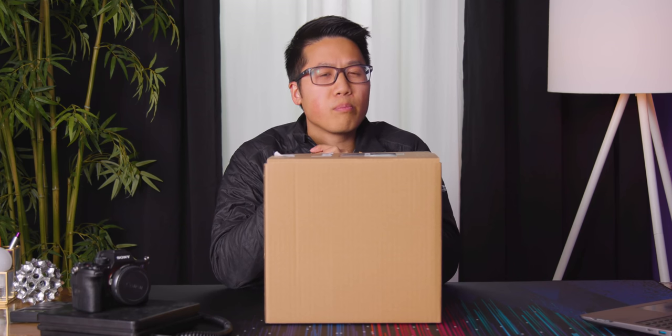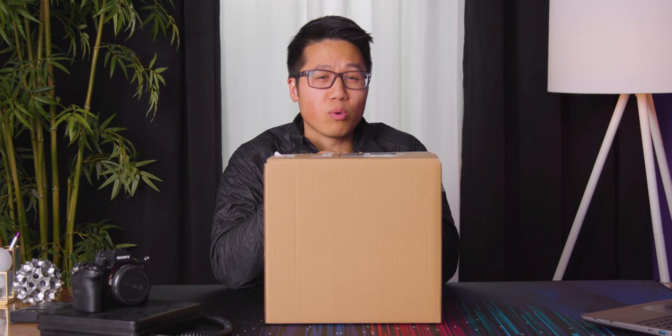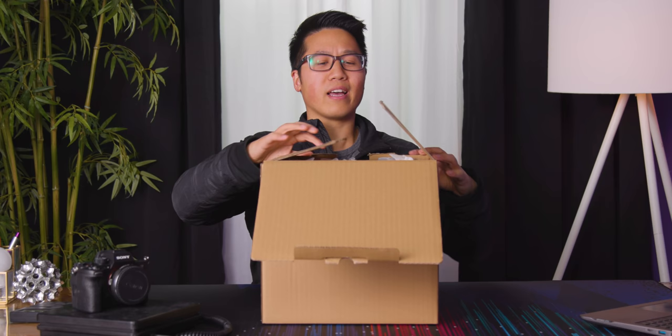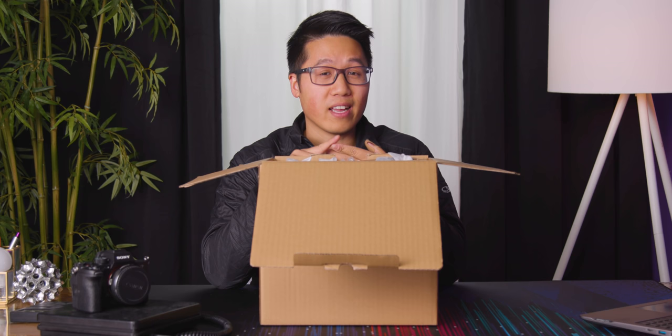Just when you thought it wasn't possible for more cameras to come out in 2020, Sony has unsurprisingly released another camera. This is the FX6, the third and final camera in their cinema lineup, which also includes the FX9 and the Sony Venice.